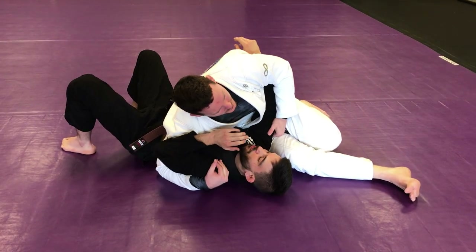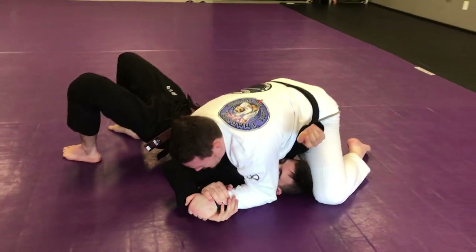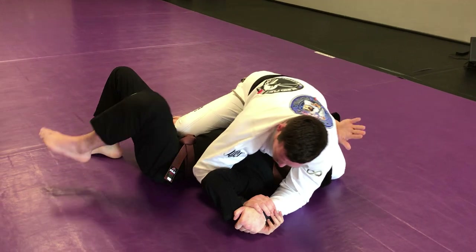Submission of choice is going to be the Americana here. They're going to frame my face. I'm going to go ahead and drive the arm in, capture the arm. Knee stays up by the ear, other knee shifts to the hip, we push hip down. We want to sit back on our feet and pull elbow to us.